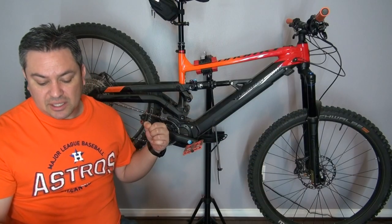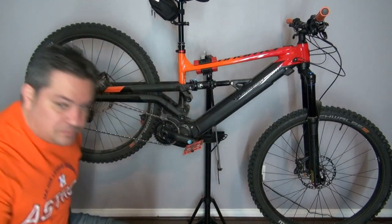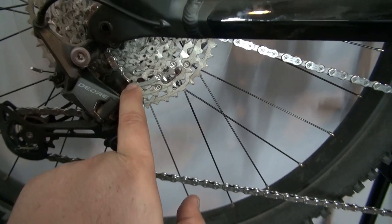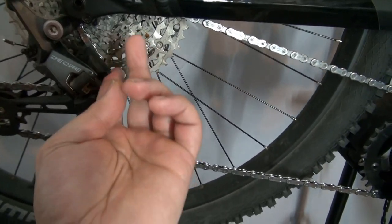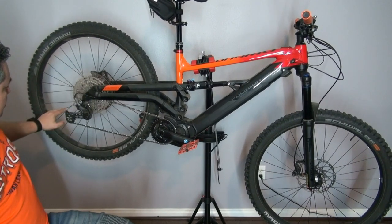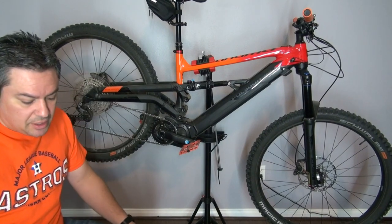For the rear derailleur, we have a Shimano Deore RD-M6100, 1x12 speed, and it does have a clutch — which is really great. Basically all of the drivetrain on this thing is going to be Shimano Deore.